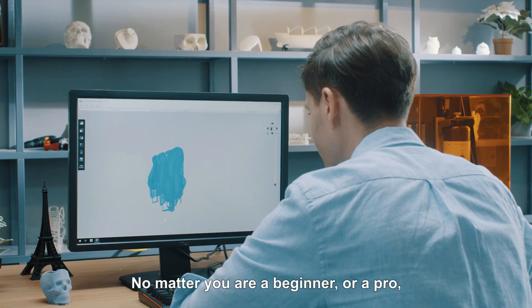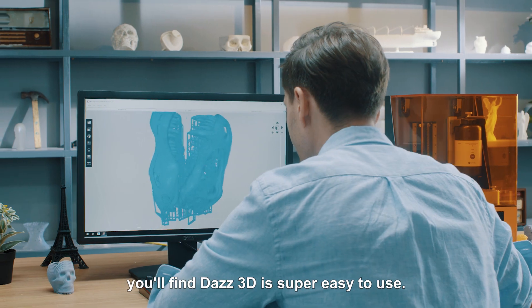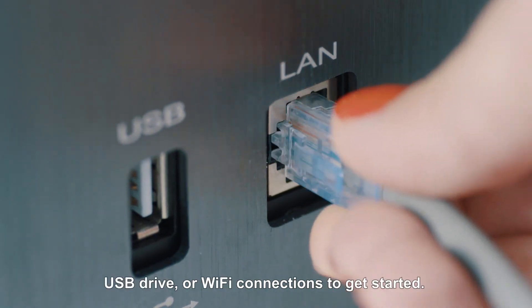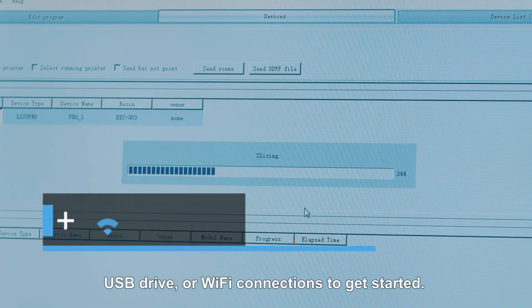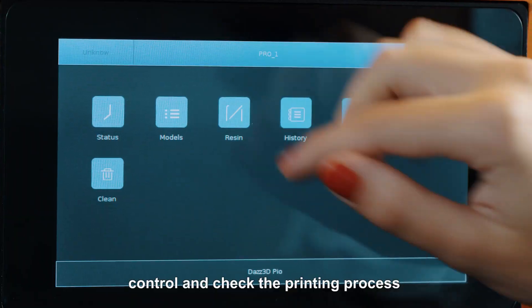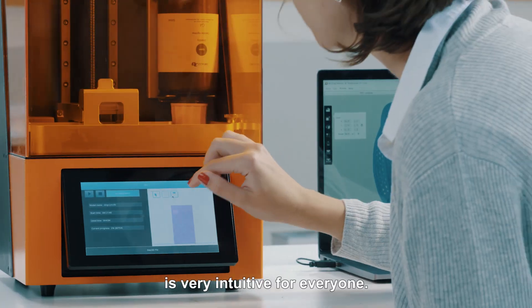No matter you are a beginner or a pro, you'll find DAS3D is super easy to use. You can use cable, USB drive, or Wi-Fi connections to get started. With a 7-inch screen on its body, controlling and checking the printing process is very intuitive for everyone.